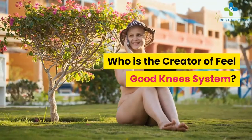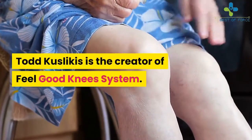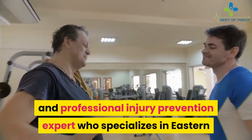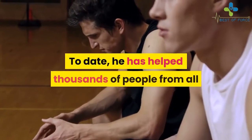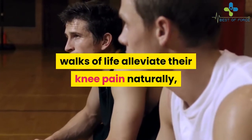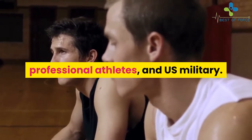Who is the creator of Feel Good Knees System? Todd Kuslikas is the creator of Feel Good Knees System. He is a personal trainer and professional injury prevention expert who specializes in Eastern and Western holistic practices. To date, he has helped thousands of people from all walks of life alleviate their knee pain naturally, such as nursing home residents, professional athletes, and U.S. military.